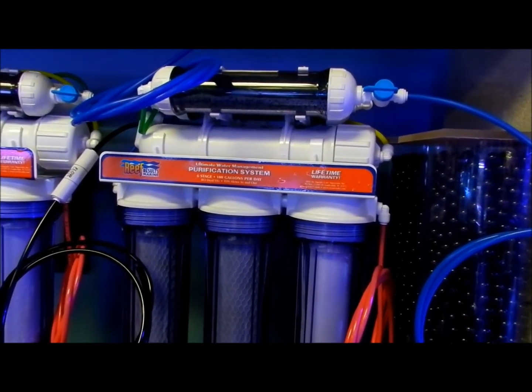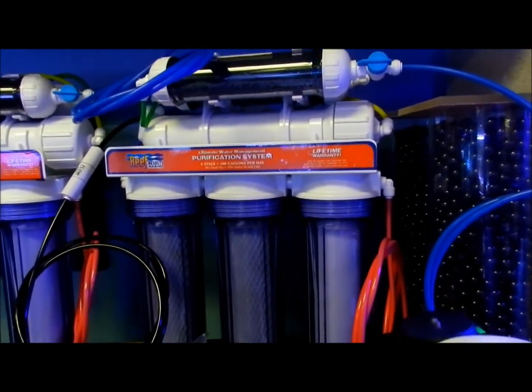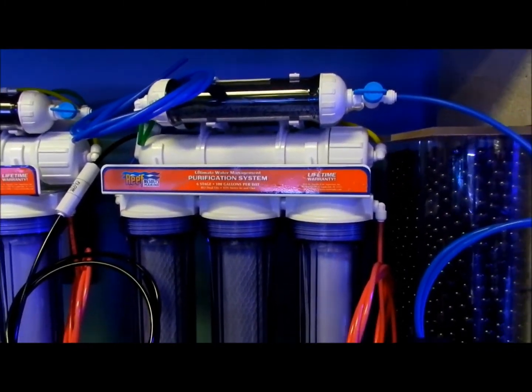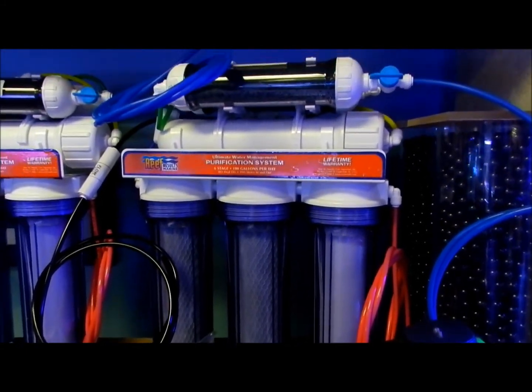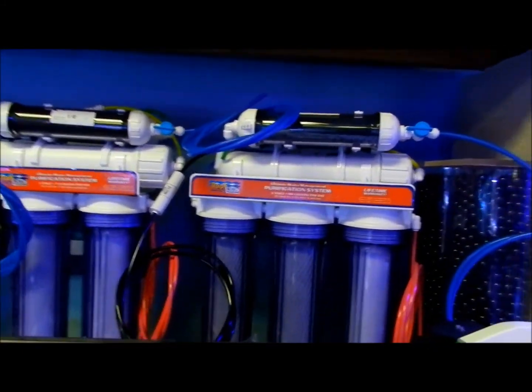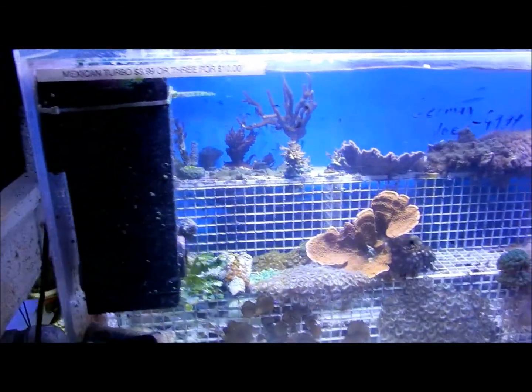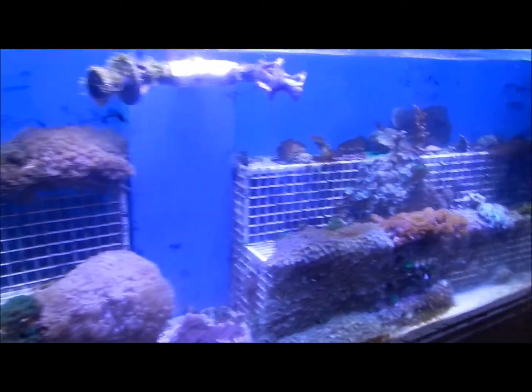How many stages is this one? A six-stage — this is a six-stage RO/DI, and these retail for about $259. But if they're a friend of JB, they get 10% off. So you hear that guys — mention me and you get 10% off.